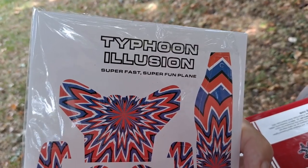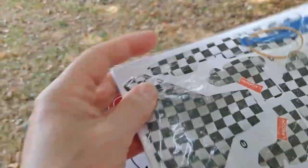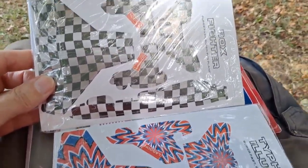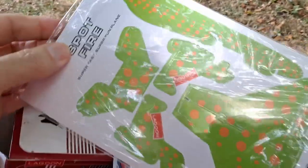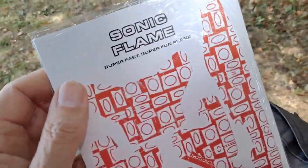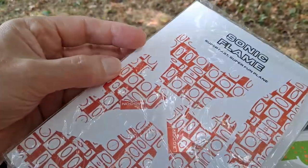Typhoon Illusion — super fast, super fun. I suppose we could have a look at the others. Boxfighter — are they actually the same inside? It does look the same, doesn't it? Spotfire — oh, very clever. And finally, Sonic Flame. Yeah, I think they're all the same, just a different design printed on each one.